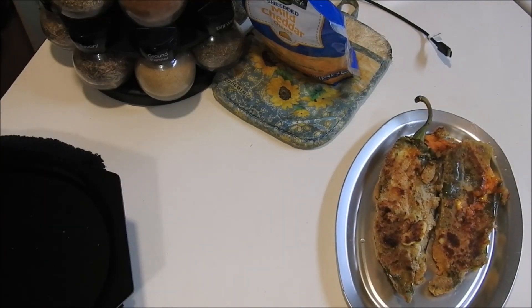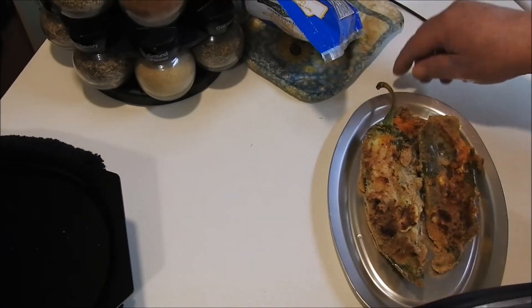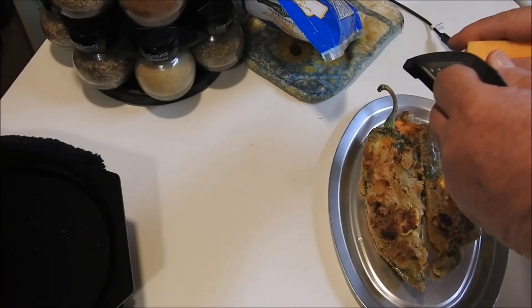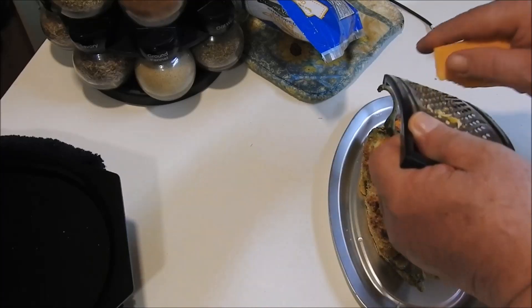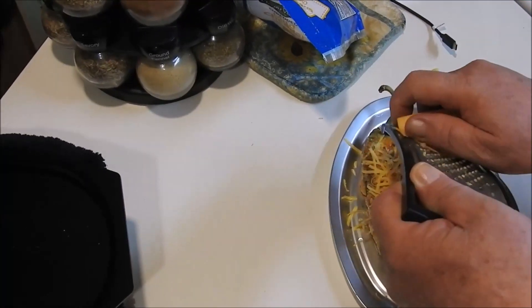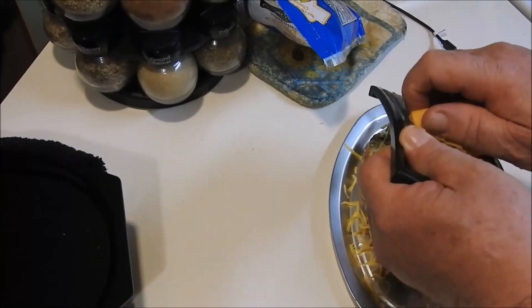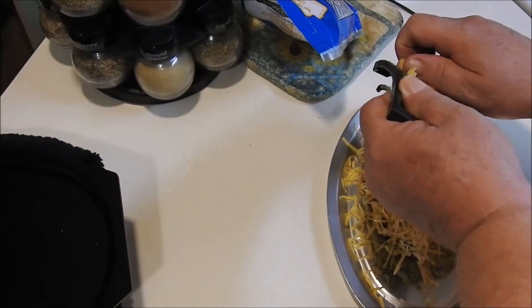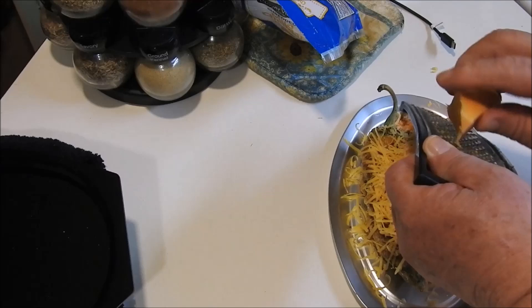We've got our oven heating to 400 degrees. Now I'm going to shred some cheese on this — please do not use pre-shredded cheese, it's just not good. Just buy a good brand chunk of cheese and shred it yourself.